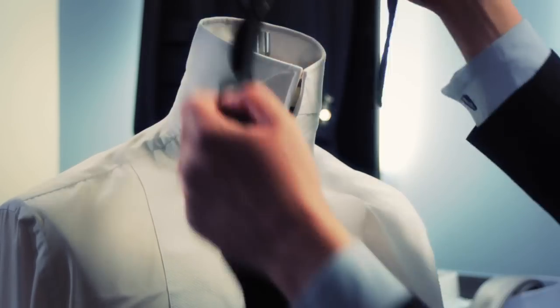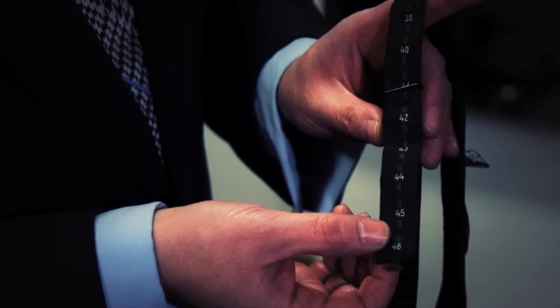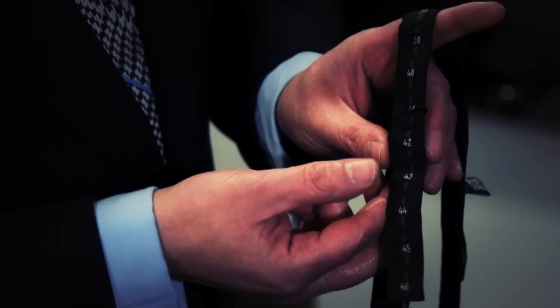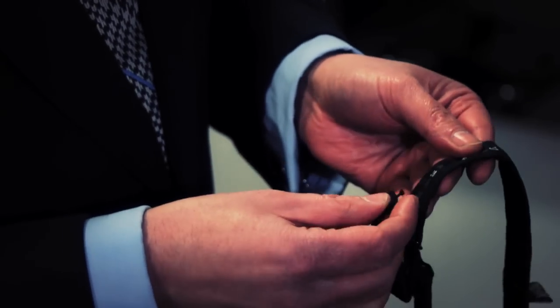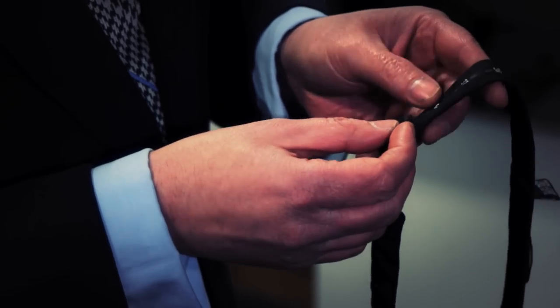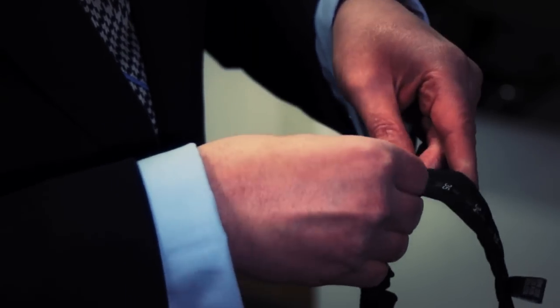First thing you need to do is adjust it to your size. You'll notice on the inside there is metric sizing. Put the t-bar into your collar size — so a 38 is a 15. Just tuck it in there and put it tight.